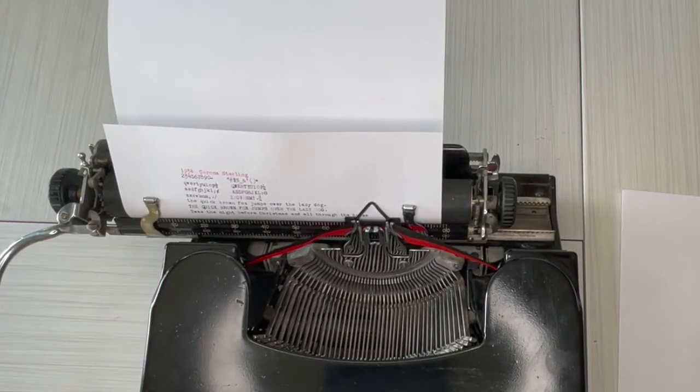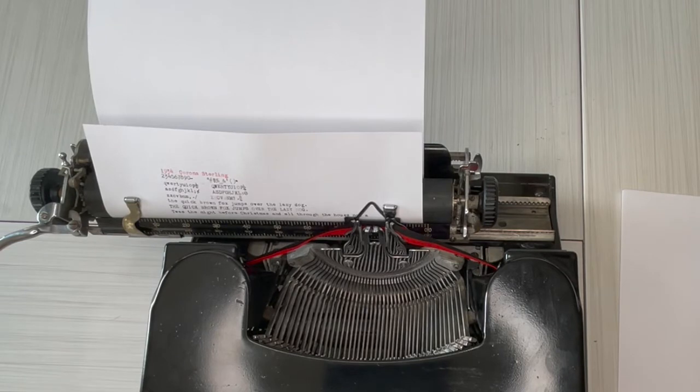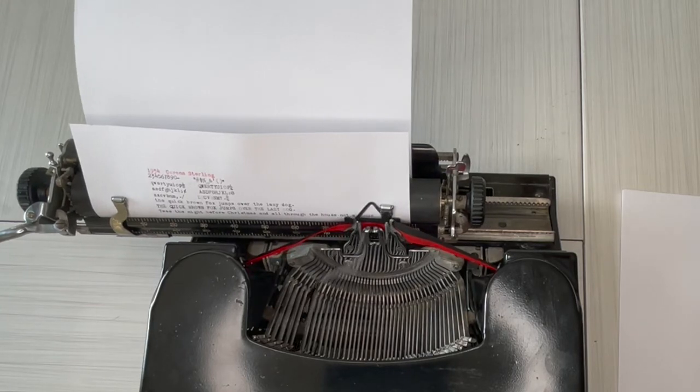There's the bell, and I'm going to keep going so I can show you the margin release. Now it's going to completely stop. In case you don't know — the bell tells you that you're at the end of your line. Typewriters require you to manually go to the next line, but let's say you're in the middle of a word and you don't want to go to the next line — you hit margin release and you can keep typing.